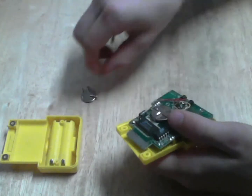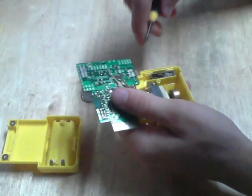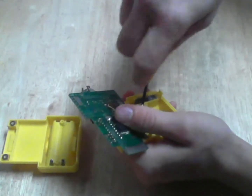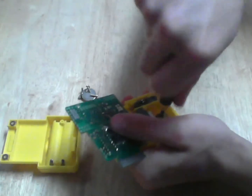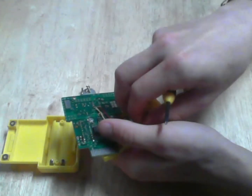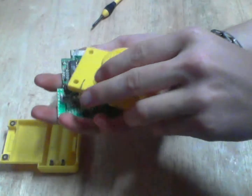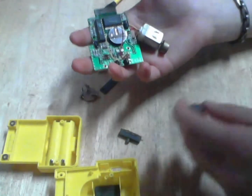Once the motor is taken out you can always test that later. I'm going to try to leave the motor attached for now since there's no reason to remove it. As I said, here are two more screws holding the motor in — you can just take those out. There we go. Now this piece of plastic and this little foam piece, you can take those out too.